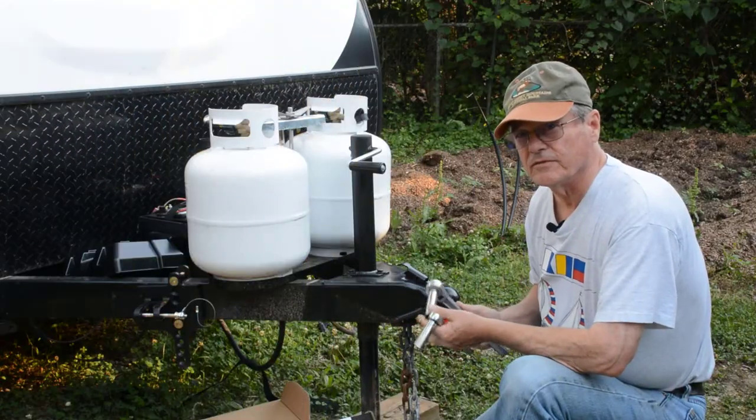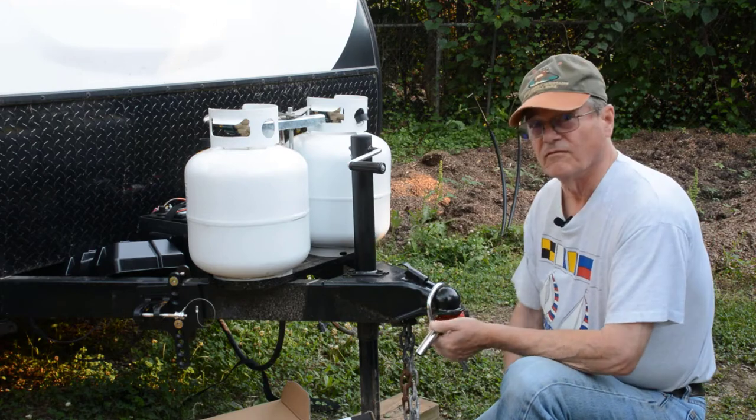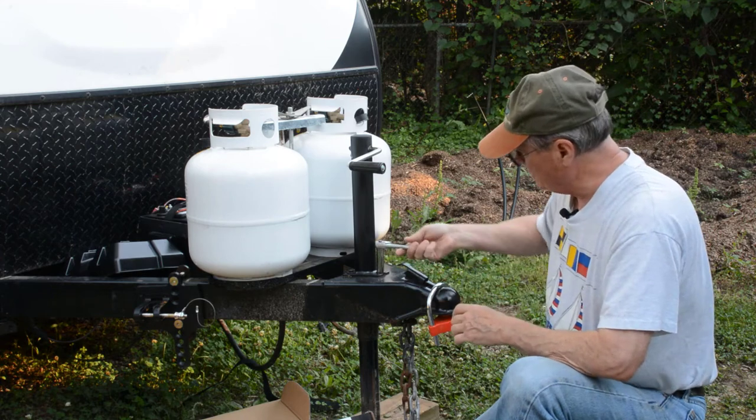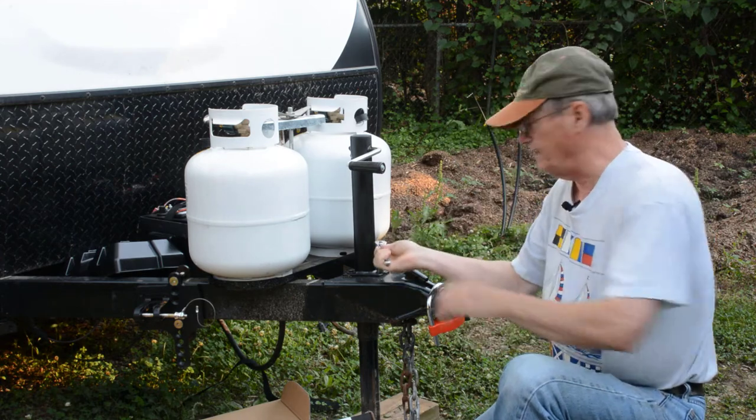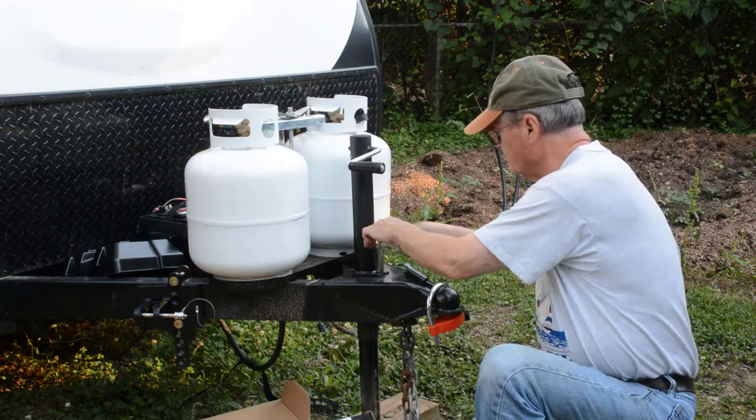I've tried different size sockets. I found a 9/16ths will fit — pretty good, just a wee bit loose. I also tried a 14 millimeter, which seems to be a little bit better fit. So we're going to use the 14 millimeter to remove these screws.